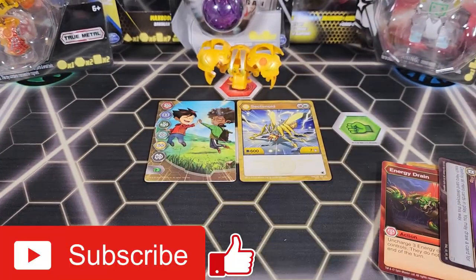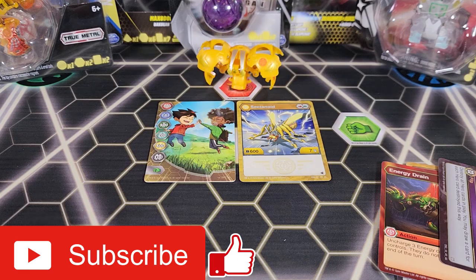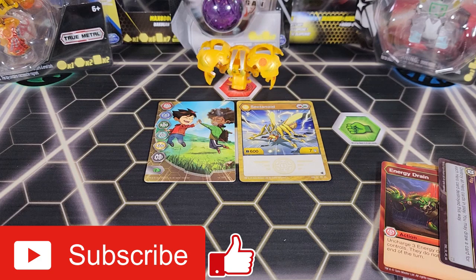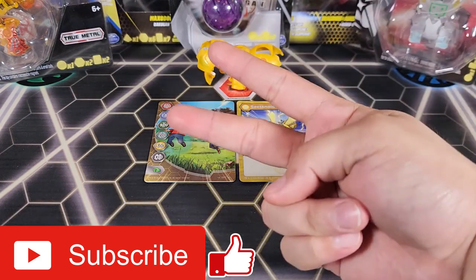Anyway, that's the end of this video. I hope you guys enjoyed it — make sure to hit the like button if you did, subscribe, and stay tuned for more Bakugan content. Don't forget to go down in the comments to vote for which Bakugan product I should open up next. Thanks for watching guys, peace out.